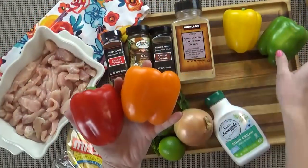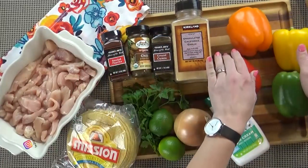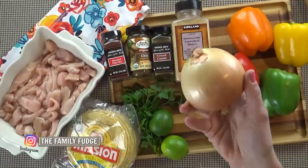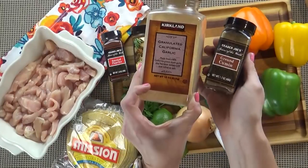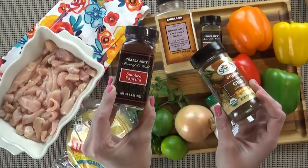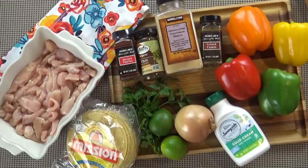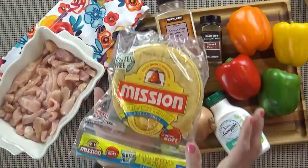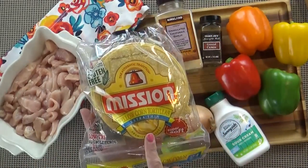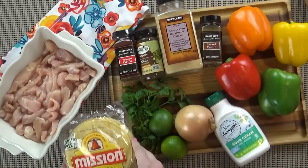I'm also using four small peppers — a red one, a yellow one, a green one, and an orange one. You also need a medium onion, two teaspoons of cumin, two teaspoons of garlic powder, one teaspoon of paprika, one teaspoon of chili powder, and salt and pepper to taste. You're also going to want some olive oil and tortillas. You can use flour or, in my case, I'm using corn because I want them to be gluten-free, but you can use whichever tortillas you prefer.